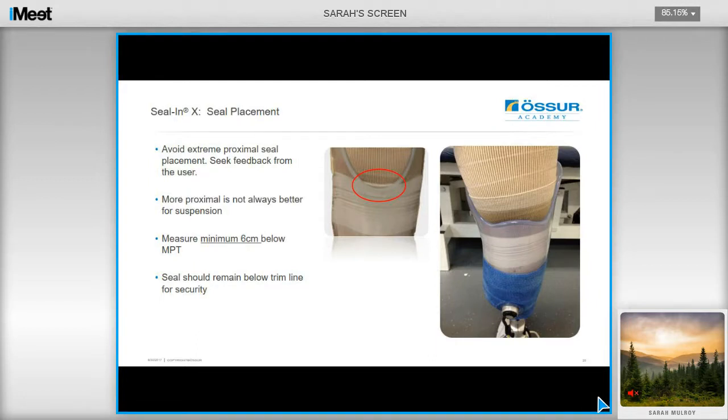Here is an example of where you want the seal to ideally sit. The photo on the left shows the seal protruding out of the socket — this may cause loss of suction, so make sure that you are not positioning the seal too proximally, and as mentioned, ideally at least 6cm below the medial tibial tendon. Pay attention to the posterior trim lines, just to ensure that the seal is not protruding out of the hamstring relief.